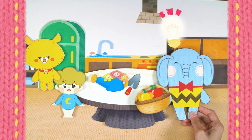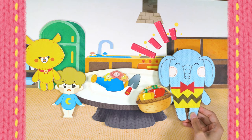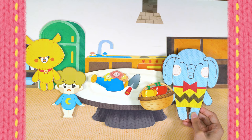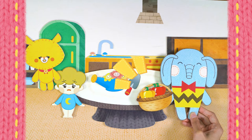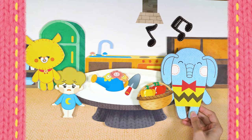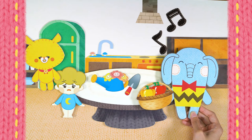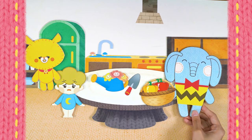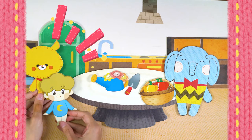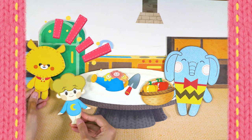I have an idea! I'll make you a delicious snack using these colorful peppers! It's called a pretty flower bell pepper pancake! We'll make a pancake that looks like a flower and decorate the table with flowers too! It'll be fun! Yay, Mug's the best! So exciting!